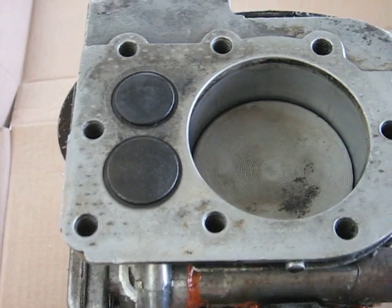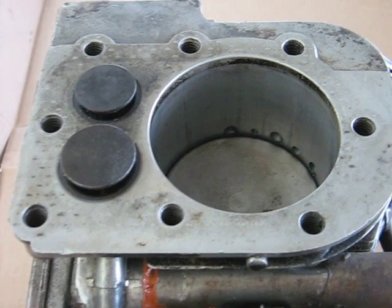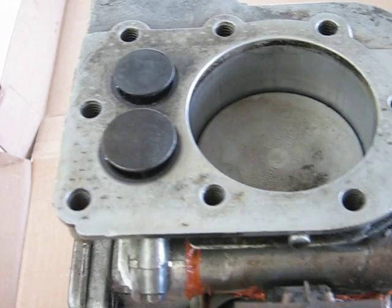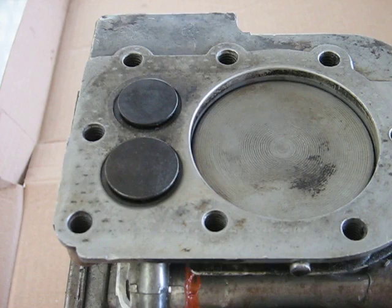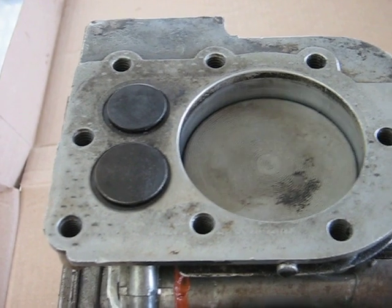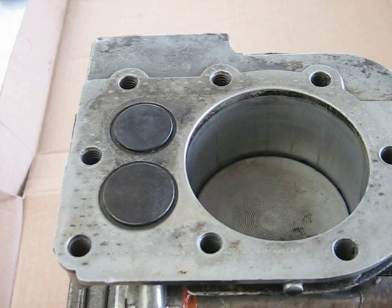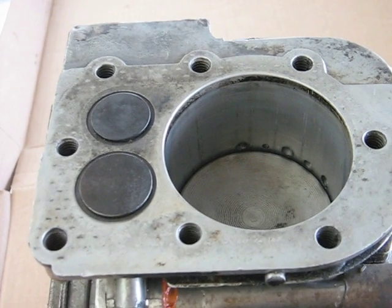Power stroke — then the exhaust valves start to open very early, uncovering the intake ports with no transfer of gas. The piston comes up on exhaust, then starts going down on the intake stroke, sucking air through the exhaust valves. With no valves open, it develops a high vacuum and then sucks in the rich mixture through the intake ports.